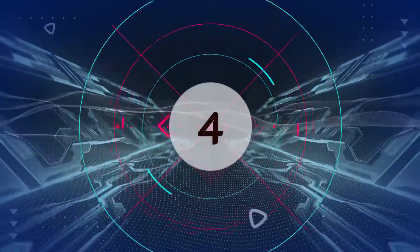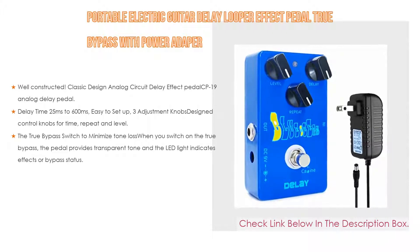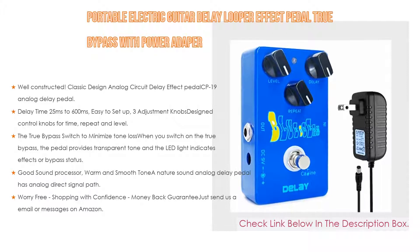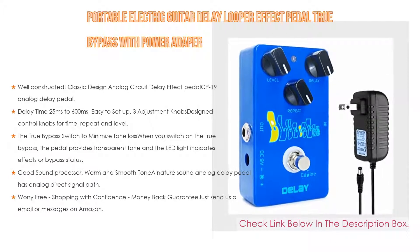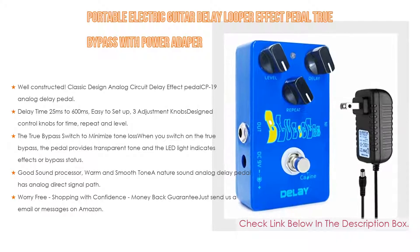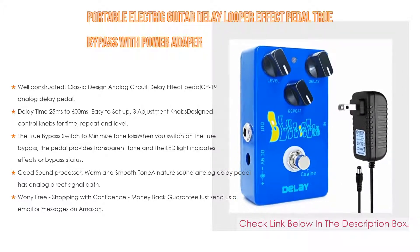Number 4. Based on user ratings, this portable electric guitar delay looper effect pedal with true bypass and power adapter comes in at number 4 on our list. It features a classic design analog circuit delay effect — the CP19 analog delay pedal. It is a natural sound analog delay pedal with a portable size design and solid aluminum alloy casing, making it very handy and stable — great for gigs and electric guitar practice.